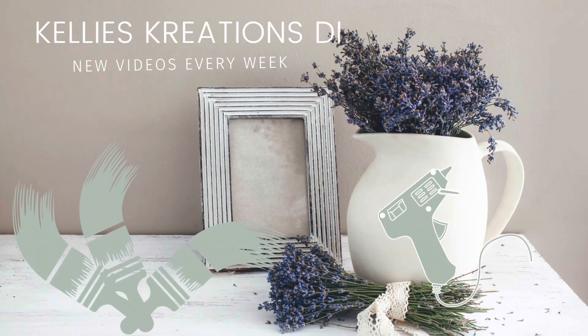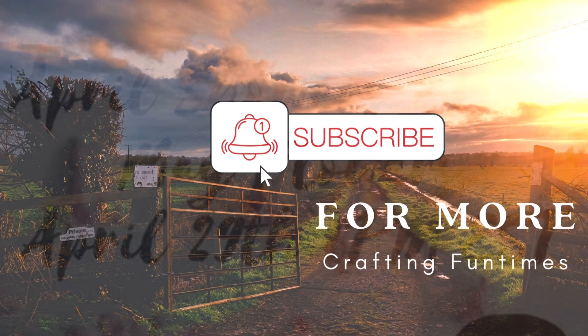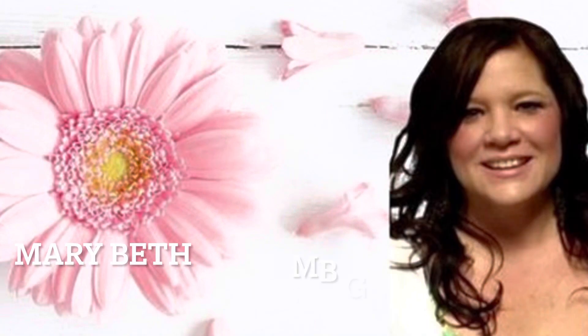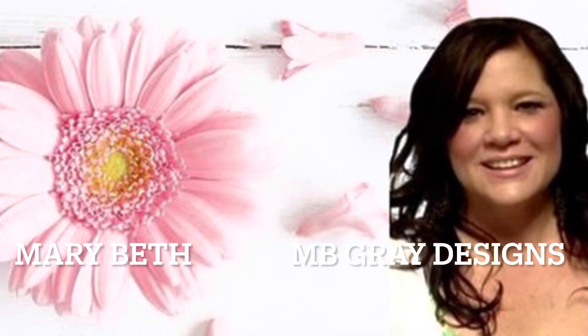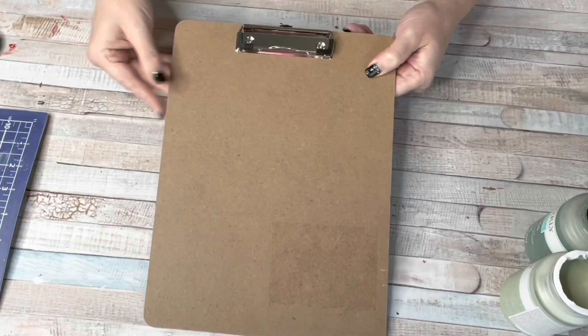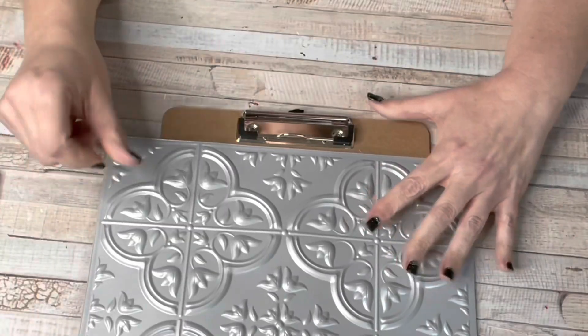Hey guys, welcome back to Kelly's Creations, I'm Kelly. I'm so glad you're here. We are going to be doing a collab today, an open collab sponsored by our host Marybeth from MB Gray Designs. I will link her channel down below along with the playlist. The collab is all about spring flowers, so we're going to do projects involving flowers today.